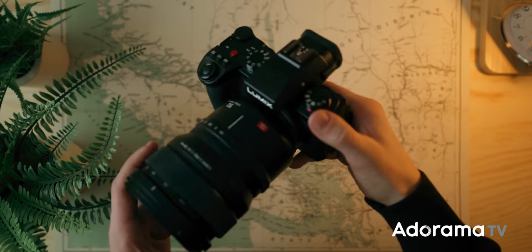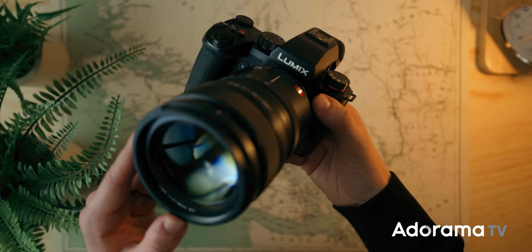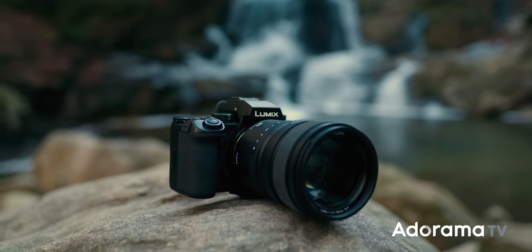And just like the S5 when it launched, the Mark II is incredibly affordable considering what it's capable of. Choosing a camera is incredibly individual and subjective, but I can say with confidence that the S5 Mark II will be my main go-to camera this year, and that it's going to be a lot easier for me to recommend it to others.